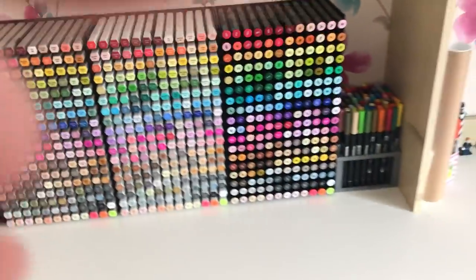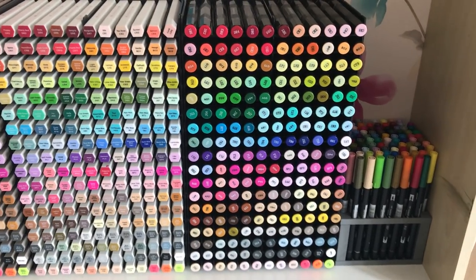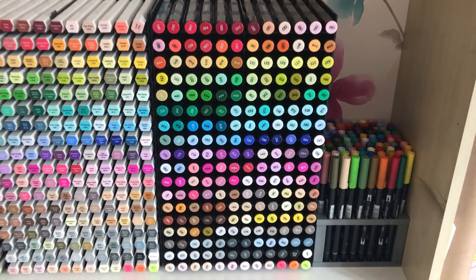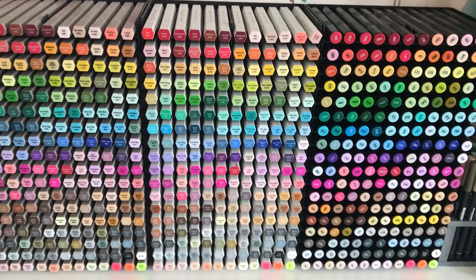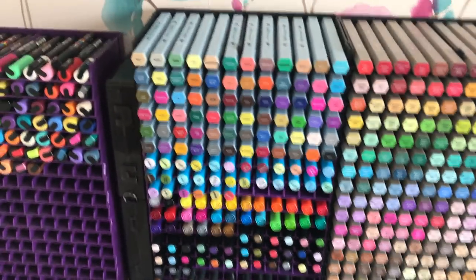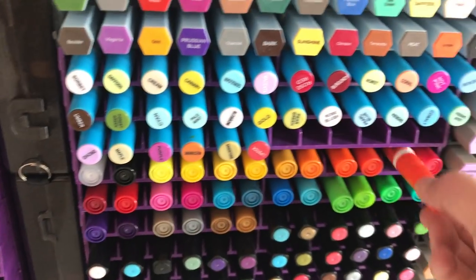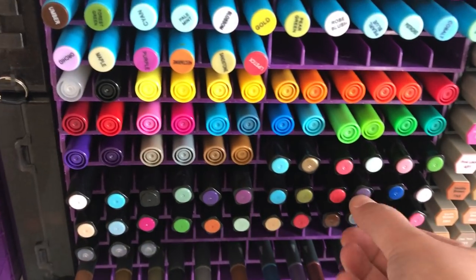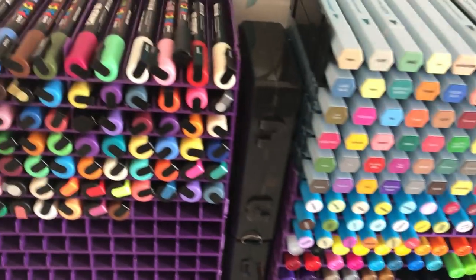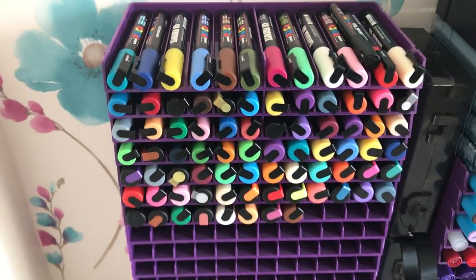Across here, first of all, my Tombows — a set of 96. We then have the Spectrum Noir alcohol marker system in this first set of trays — I think 216 pens in each set. Next to that is the Spectrum Noir illustrator pens — exactly the same colours but just different nibs. Then the Spectrum Noir graphic pens, the Spectrum Noir aqua pens at the top, then the Colorista markers, some Ecoline pens, the Spectrum Noir sparkle pens, and the Spectrum Noir metallic pens. Here I've got some spare boxes of the Spectrum Noir sparkle pens, and then in this set all of my Uni Posca pens, which I use to decorate rocks.